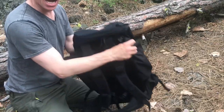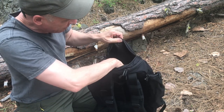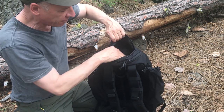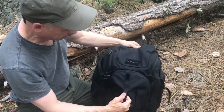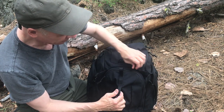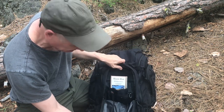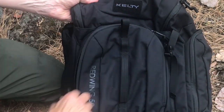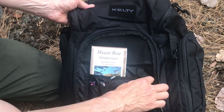At the very top here, we have a zipper opening — single zipper — and we got a medium-sized compartment right at the very top there. Around the back here, we have a main compartment off the back. This is really nice — this is where you're going to put your maps, your flashlights, cell phones, very important things.